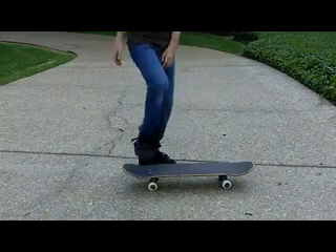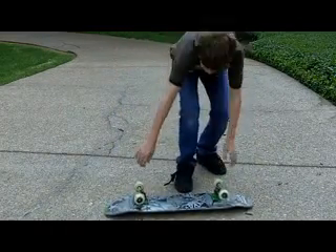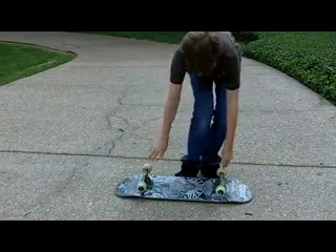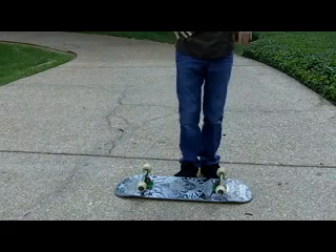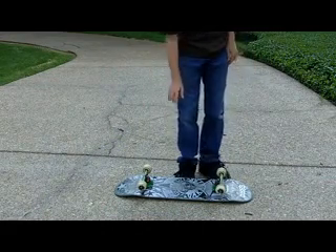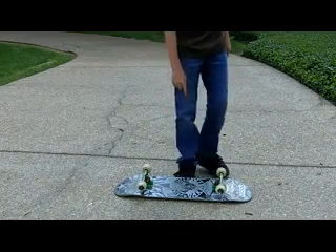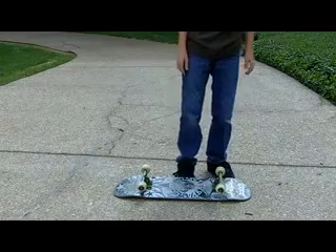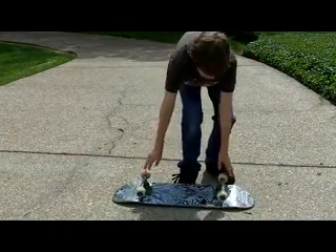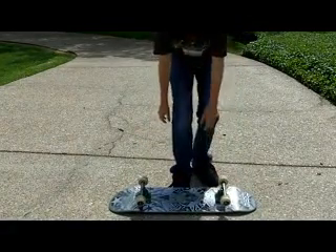I ollied! Okay, now the trick of the day is going to be pretty sweet. You don't even need to ollie for it. What you want to do is practice going like this — I would recommend your right foot here and just practice doing that motion.